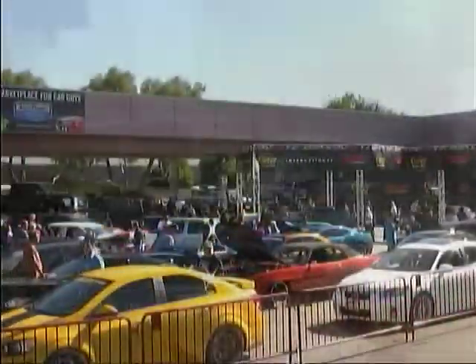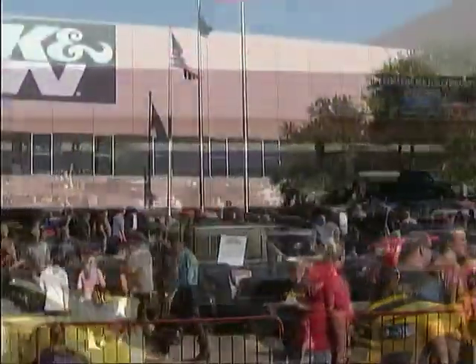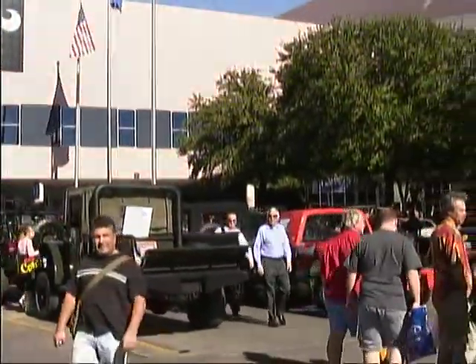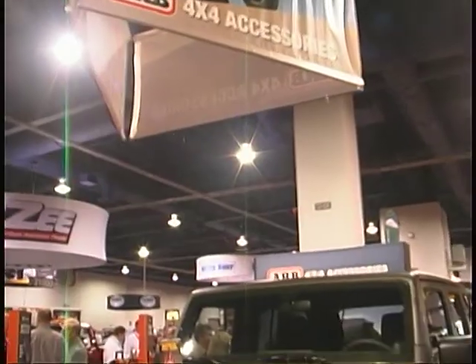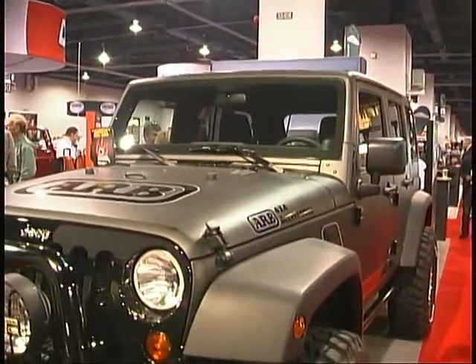Right now, here's a look at some of the great new products we checked out at the annual Specialty Equipment Market Association show in Las Vegas. At ARB 4x4 Accessories, Lisa Wood and Buddy King showed us a bit of what they have to offer.